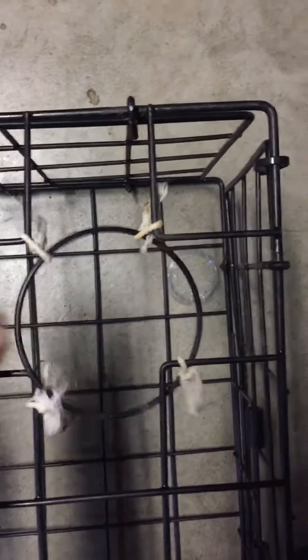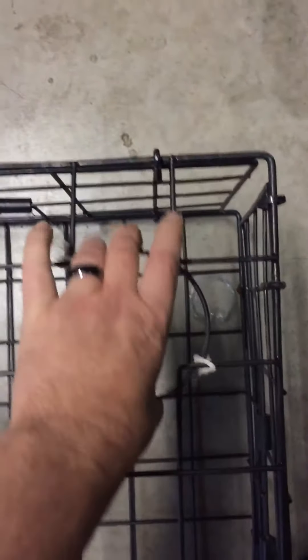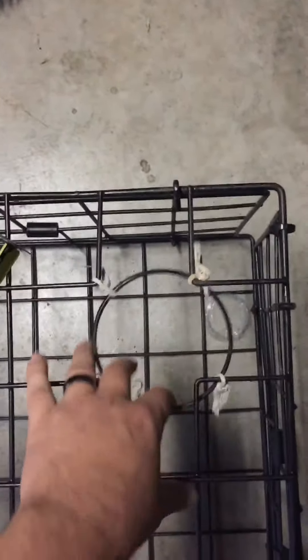This is held on by a biodegradable string — it's basically cotton. So what's going to happen if you leave your pots in too long, these will break down and then this will fall away and the crabs can get out of this little hole here. You can see on this side it's locked in.